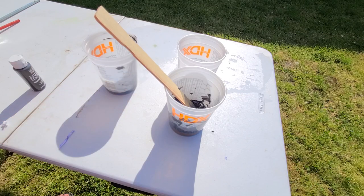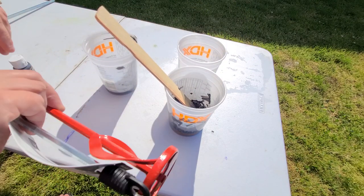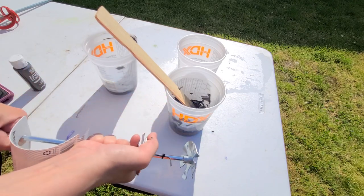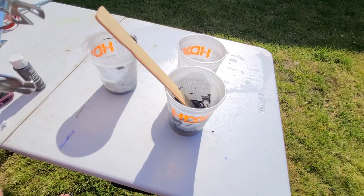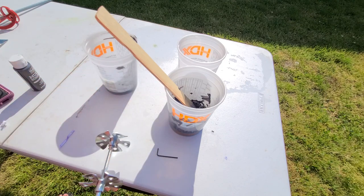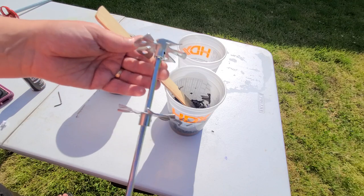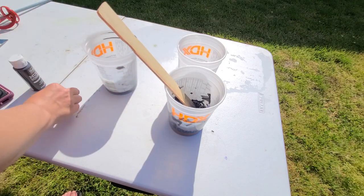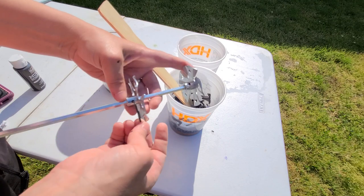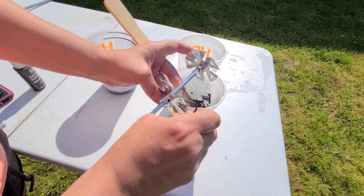At that point you have a couple of options. You have this big paint mixer, this little one, and then there's this one — I've never used this one before so I'm going to try it and see how it works. One thing I will say is that if you don't have one of these mixer things and you have an old food processor or blender that's no longer in use, you can repurpose that — but I don't recommend using your food processor or blender for this and then reusing it for food.